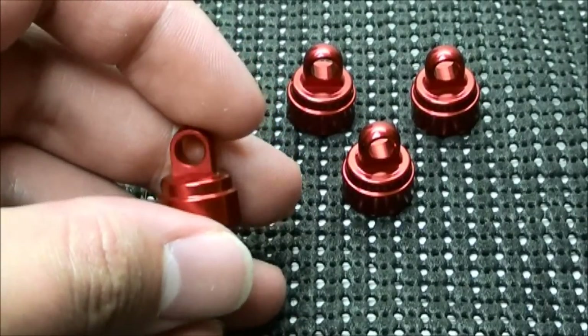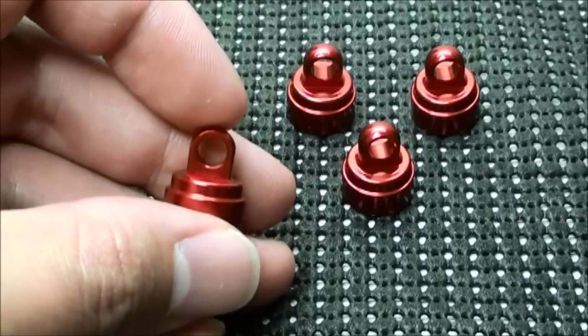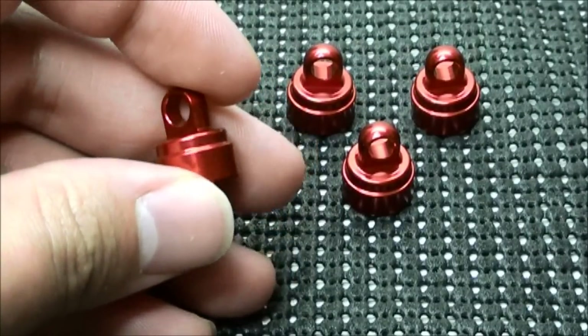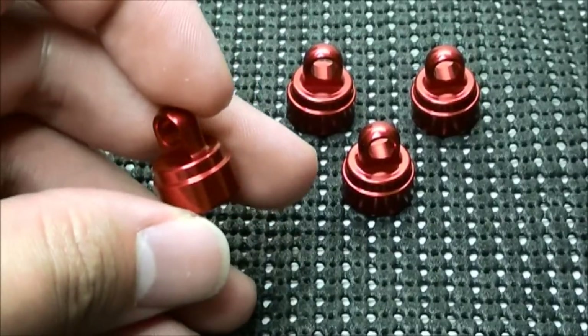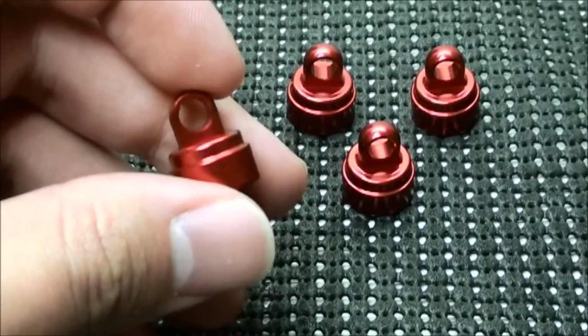Like I mentioned before, the color can be scratched off, but really the only RC that has that danger would be the Bandit since the shock cap is exposed to the elements. All the other RCs have a body covering these. So yes, definitely a must have.